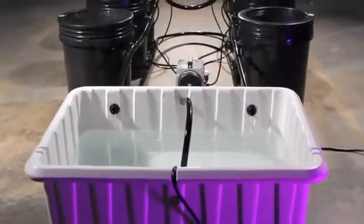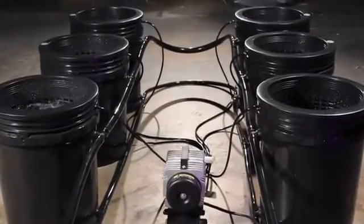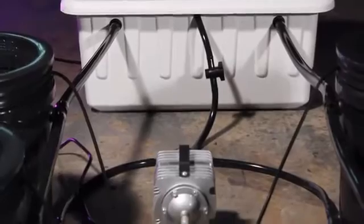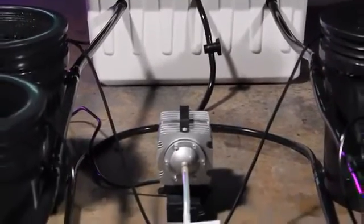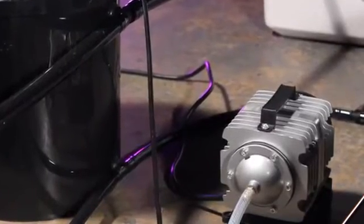The Super Bubble Flow Bucket System is a fully automated recirculating deep water culture hydroponic system. This system is a highly oxygenated nutrient delivery system, pushing life into your plants with every bubble.